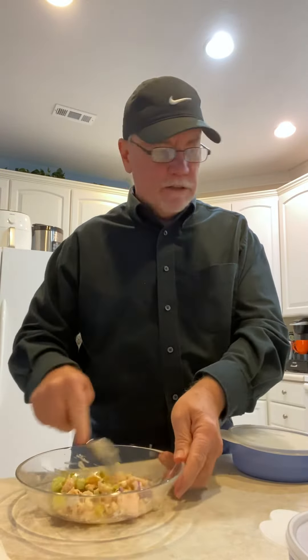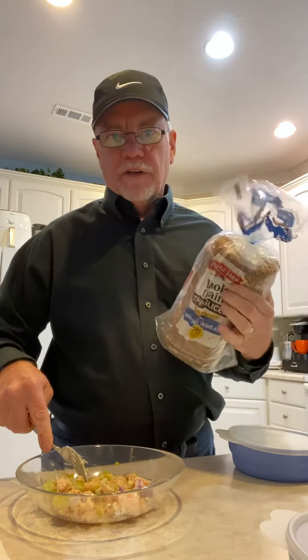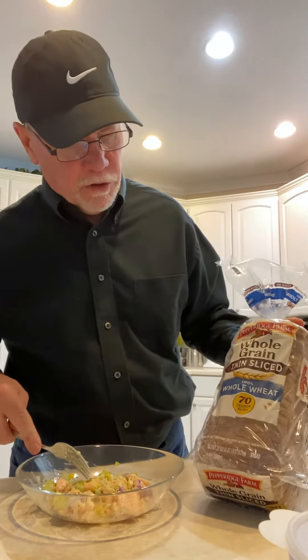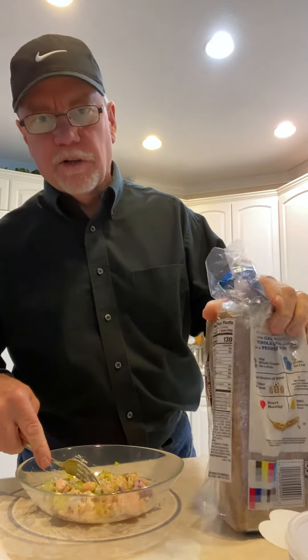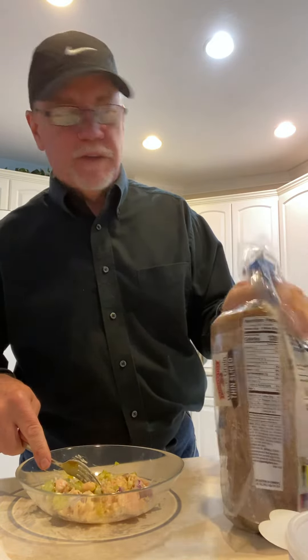And then I've got in the toaster this Pepperidge Farm whole grain, thin slice, whole wheat. Two slices are 130 calories. So I'm not using the wraps today - I'm mixing it up a little bit.